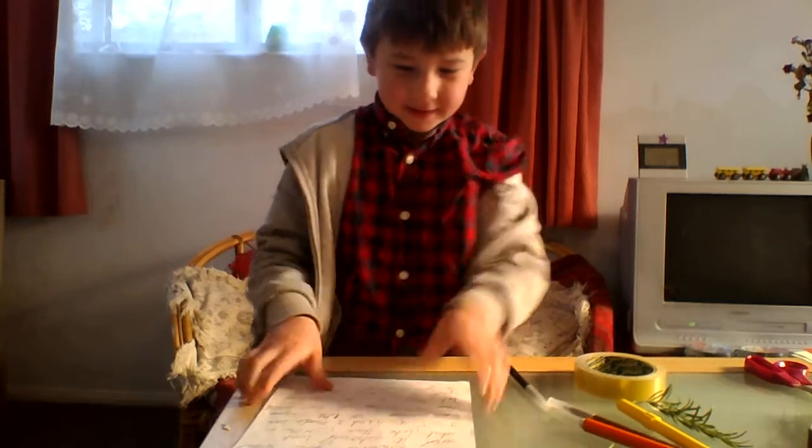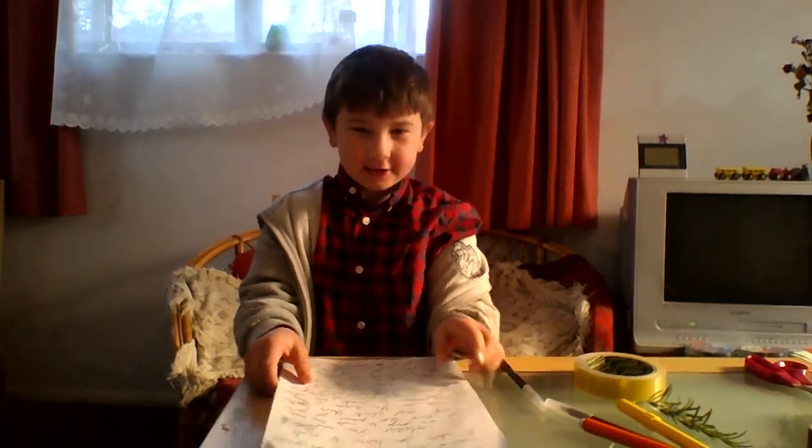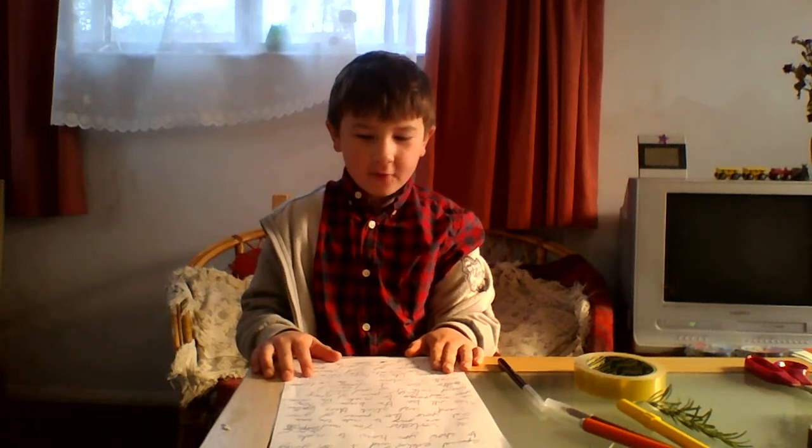Hi, welcome to Attack Special Edition. My name is Alex and I am going to show you how to make a Volcano.